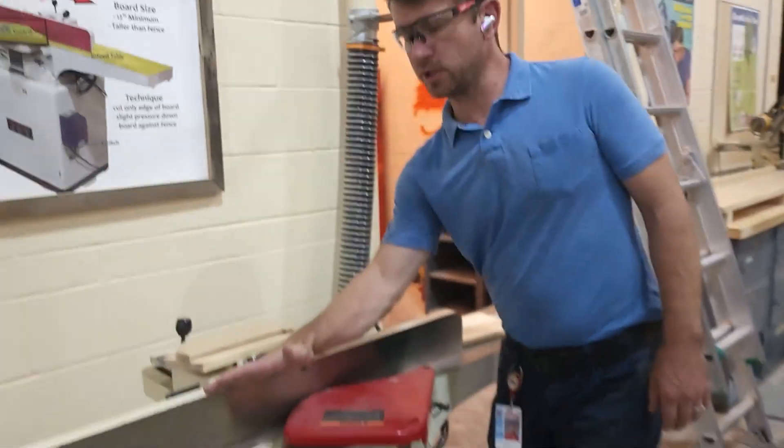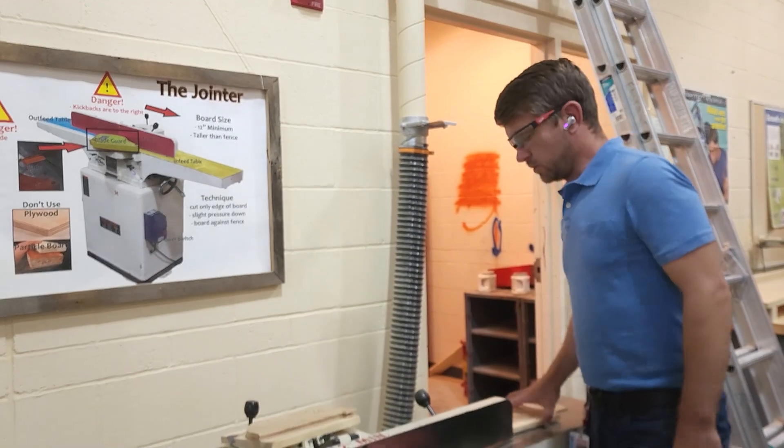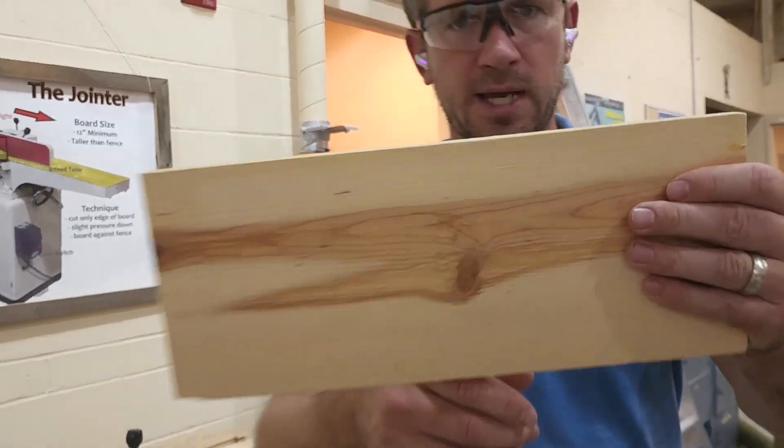We can do angled cuts on here — you can take the fence and turn it down — but we're typically not going to do that. We typically only use the jointer to clean up edges. Right now we've got a bad edge on this board that looks like somebody cut it on the bandsaw.